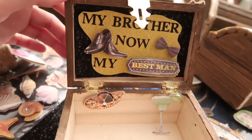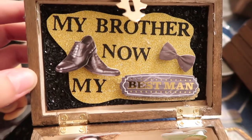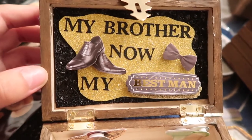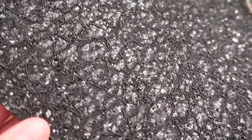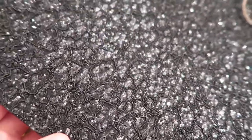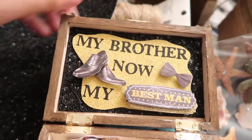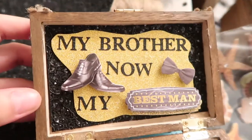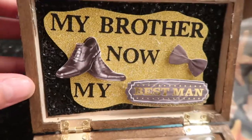When you open it, it says 'my brother now, my best man.' I found these stickers at Michael's. I got this really cool lacy beaded sequin paper — it's just like a cardstock thick paper. I put it behind here and added this sign with some gold cardstock. It just says 'my brother now, my best man' with some stickers.